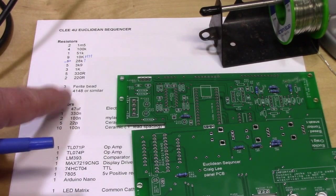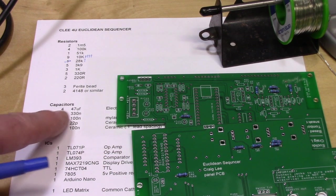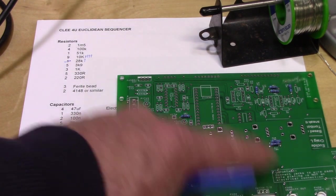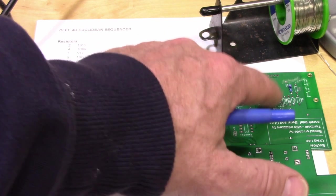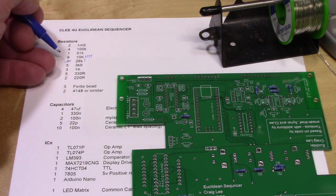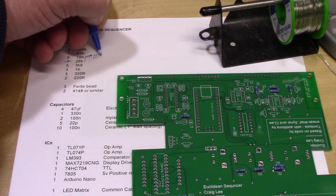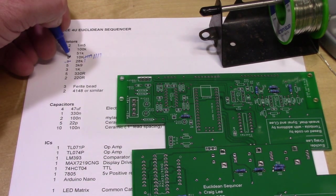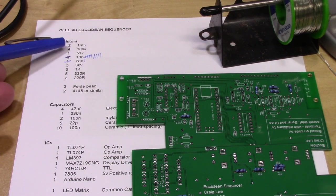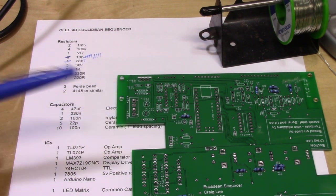This is why it's so important to have the bill of materials as a piece of paper printed out while you're working. I just finished putting in all of the 10K resistors — four on this PCB and five on that one. I go up to where I have 10K listed and cross off that I've now put in all nine. This is a perfect way to make sure that all of the components get put in and you're not missing any of them.